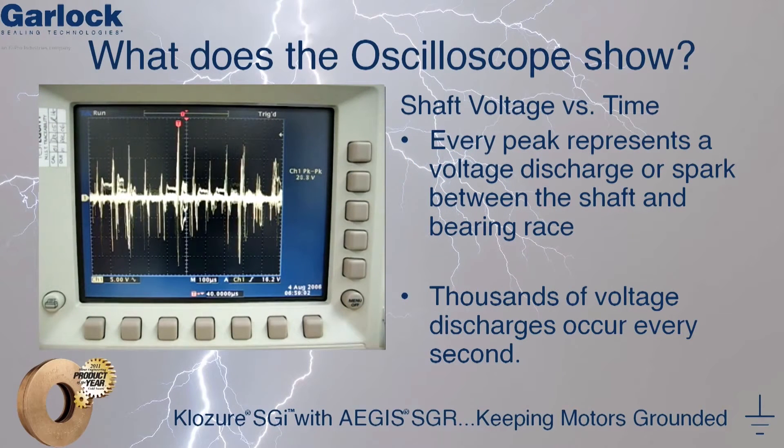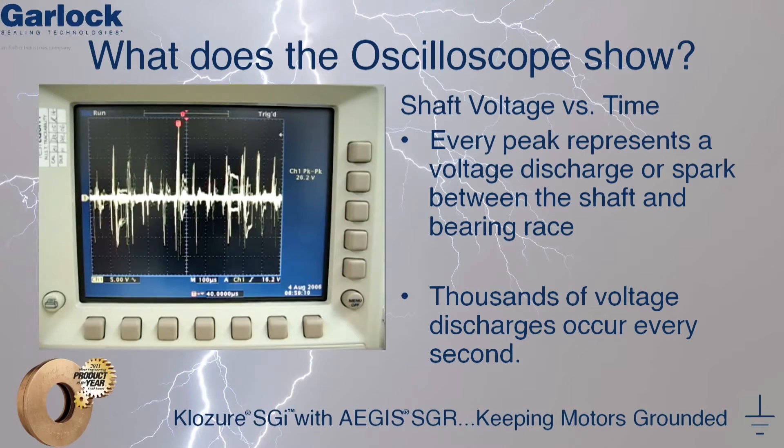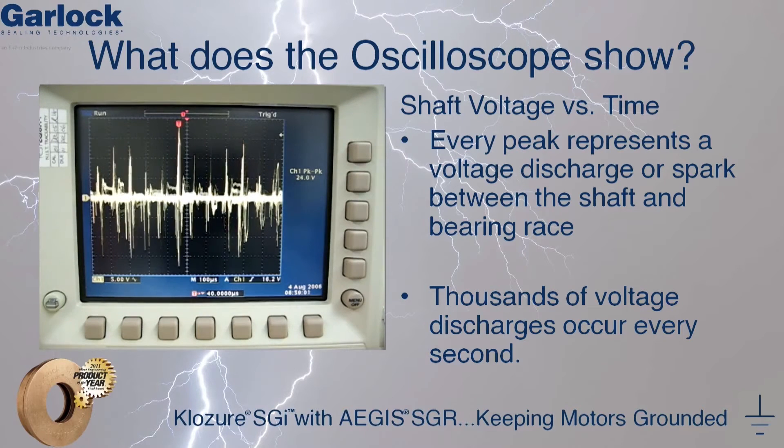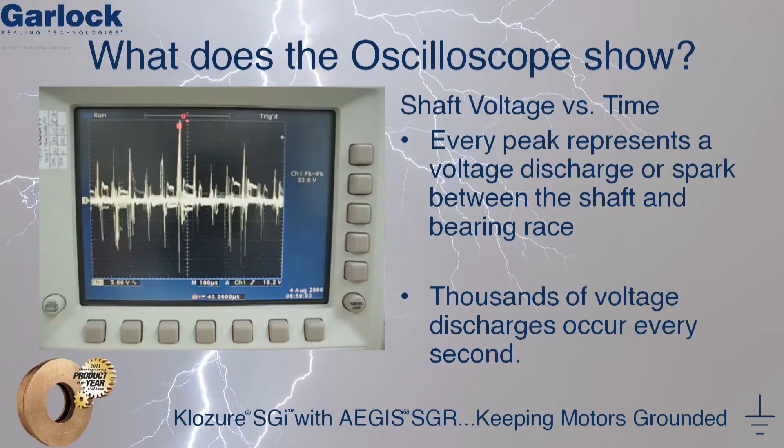So what does the oscilloscope show? On the oscilloscope display, we can see a plot of shaft voltage versus time. Every spike on this plot represents a voltage discharge, or spark, that is occurring between the shaft and the bearing race. Thousands of these sparks occur every second, which is responsible for EDM.